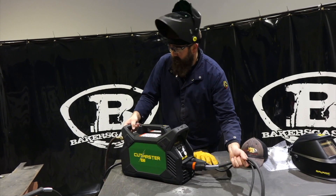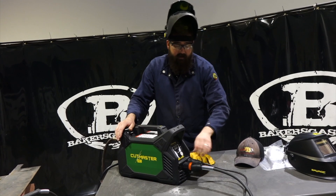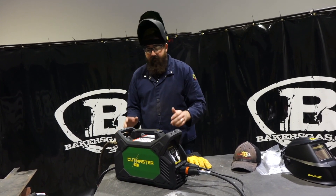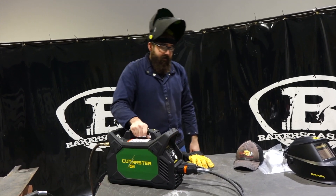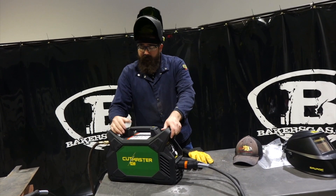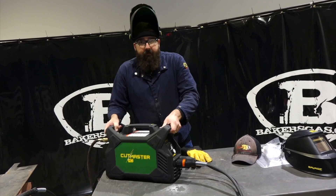All in all, the gun is really nice — it's the SL60, it's a nice torch. I like the quick twist, I like the DIN's connection that we can just take off, wrap up, and bundle up. The handles are very nice and easy to grab. It feels like a very durable machine, and the torch is very durable. All in all, it's a pretty nice unit for being a 40 amp machine.